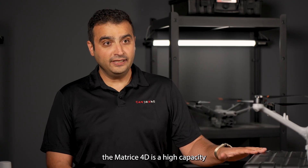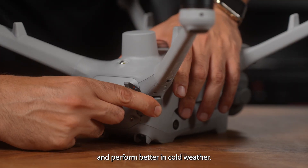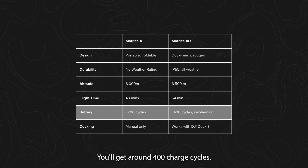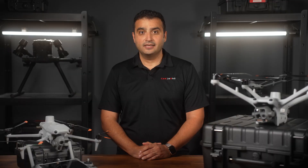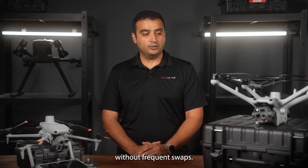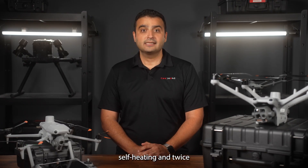Powering the Matrix 4D is a high-capacity self-heating battery system. These batteries charge faster, last longer and perform better in cold weather. You'll get around 400 charge cycles — double what the Matrix 4 series offers. And because they're rated at 149.9 watt-hours, they're designed for continuous autonomous operations without frequent swaps. So when it comes to the batteries in the Matrix 4D, you're getting more capacity, self-heating, and twice as many charge cycles.